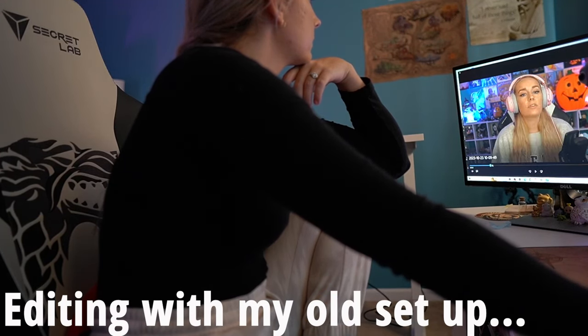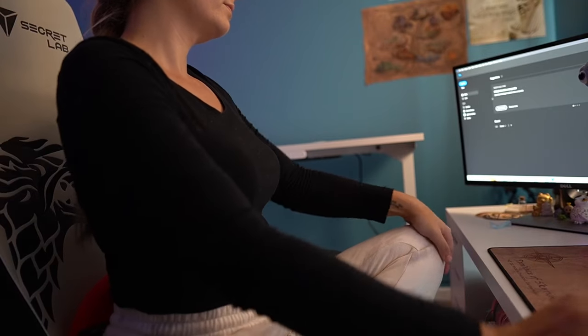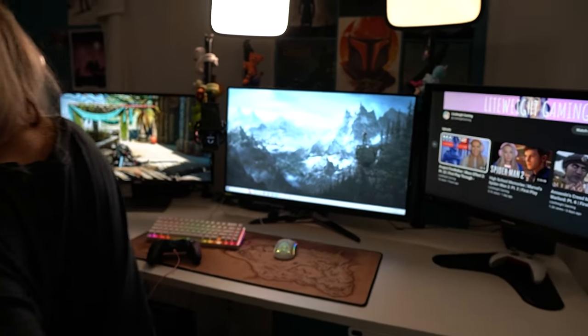More importantly, I'm going to be moving my setup over to that desk so I can edit, because it takes forever. One of the reasons I stopped doing reaction videos was because of how long they took to edit — a 30-minute episode was taking me roughly two to three hours. Even the most comfortable chair really starts to wear on your back and neck. I was getting a lot of headaches. This desk is going to be great because I'll actually be able to stand or sit and continue working, and it's going to be so much healthier for my body.